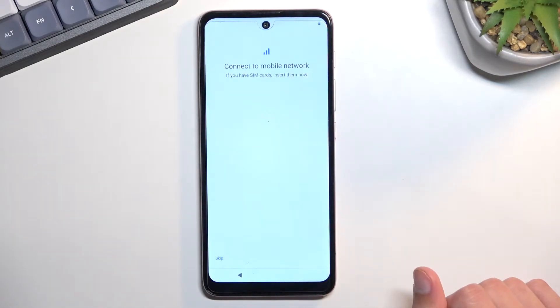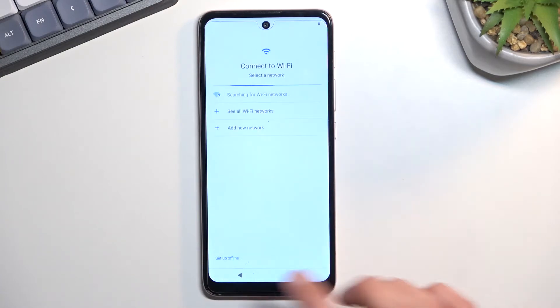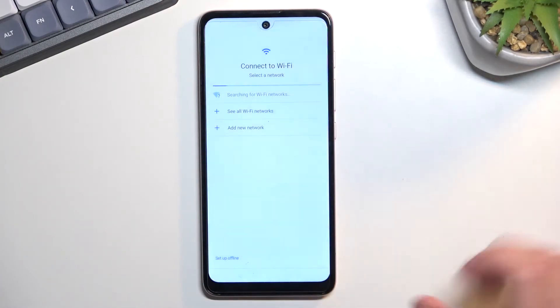Anyway, from there we can select Get Started, which will take us to inserting a SIM card. Now there is the SIM insertion and also Wi-Fi, and the reason those two show up is so later on throughout the setup process you can connect to your Google account if you want to. Now if you choose to skip connecting to either one or both of them, you won't see the Google login page and date and time will be set automatically. I'll be skipping both of them, so there we go.